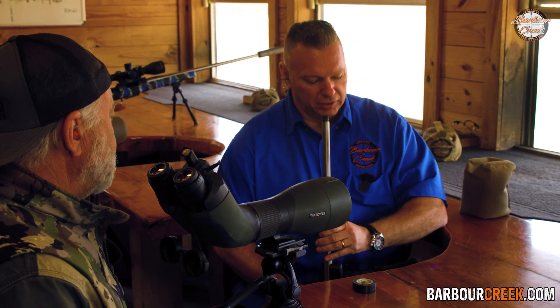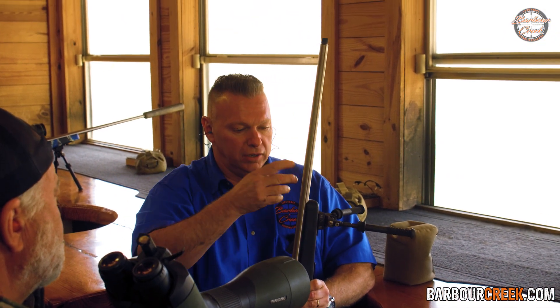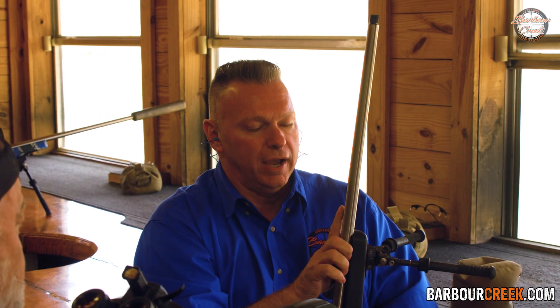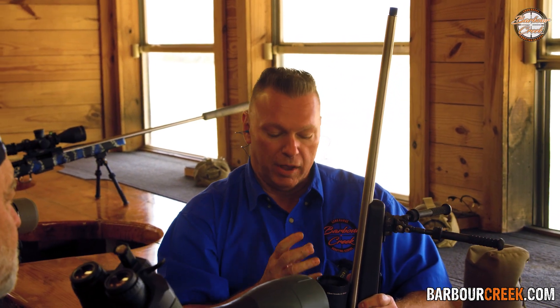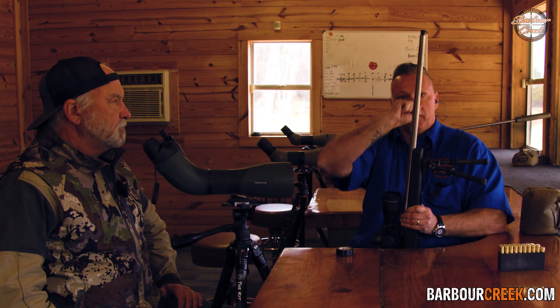Basically, the way it works is when you cover the barrel — in this case a 6.5 Creedmoor with a 0.264 diameter hole straight through the barrel — the space from where your bullet sits to where the muzzle brake or the tape is, is a tube completely full of air. As soon as you pull the trigger, that bullet compresses that air and pushes it at high velocity, punching the tape out of the way before the bullet ever hits it.